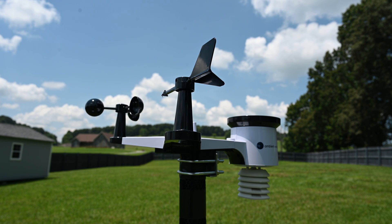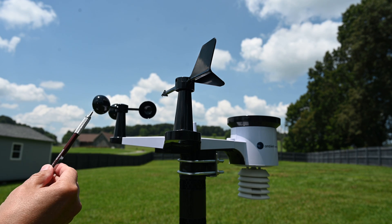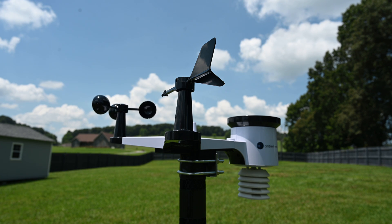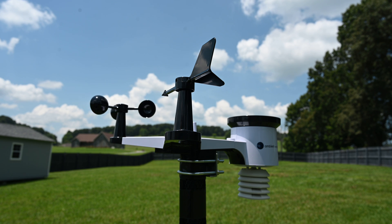In the backyard is an Ambient Weather WS-2902D weather station — this is the outdoor unit. It has a wind direction indicator, a cup anemometer to measure wind speed, and a light sensor from which they gather the irradiance on the surface of the Earth, measured in watts per square meter, and also an indication of UV danger.